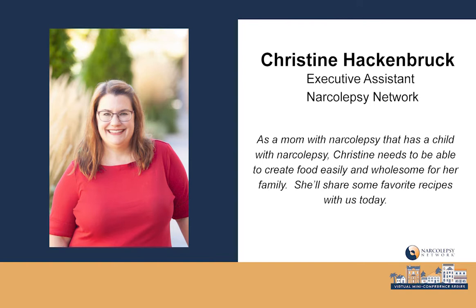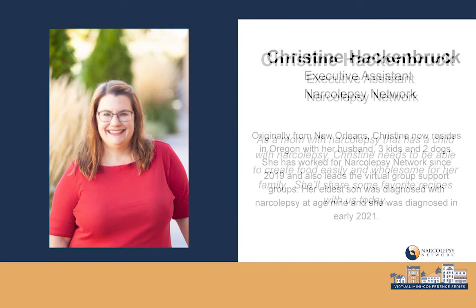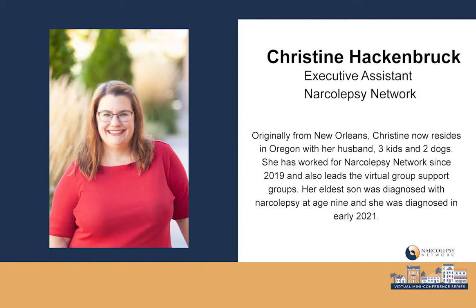Thank you for joining us. Hello. Thank you so much for spending your afternoon with us today. I'm Christine Hackenbrook. I'm on staff here at Narcolepsy Network, and I also run our virtual support group meetings.